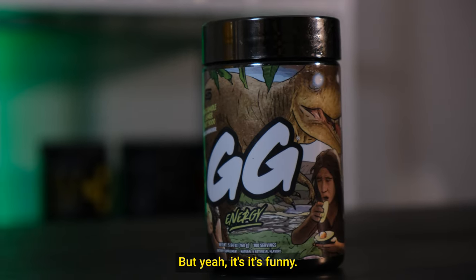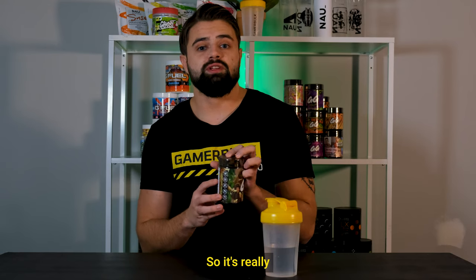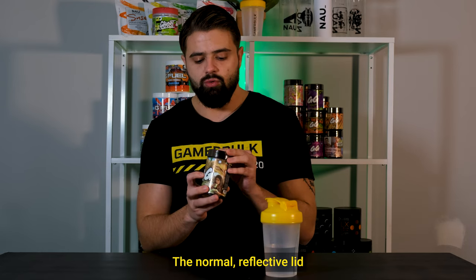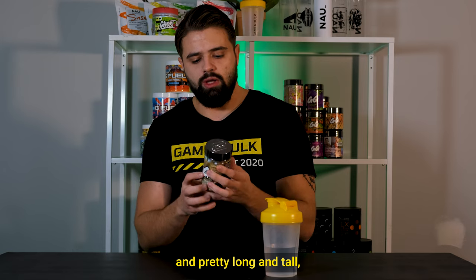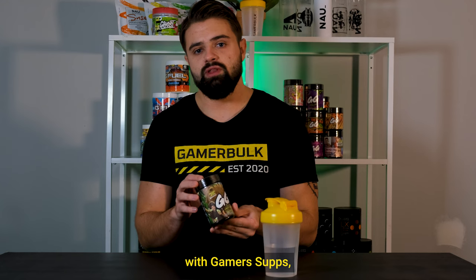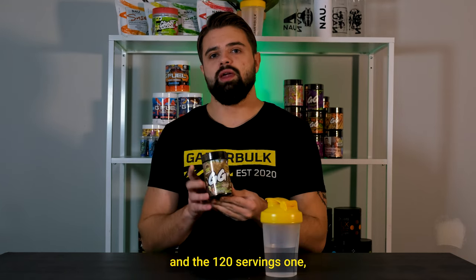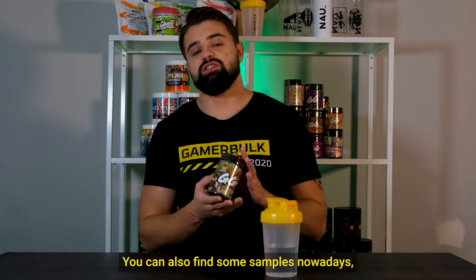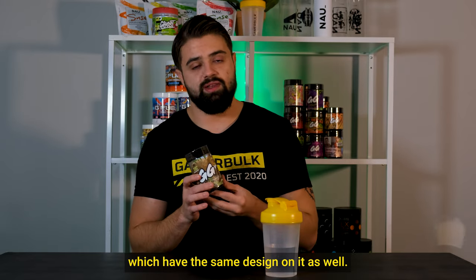It's funny, it's interesting, and unique — so it's really a 10 out of 10 in my book when it comes to design. The normal reflective lid and pretty long and tall, yet small tub, which we're used to with GamerSubs, comes with 100 servings. There is the 100-serving one and the 120-serving one which is caffeine-free. You can also find some samples nowadays which have the same design on them as well.